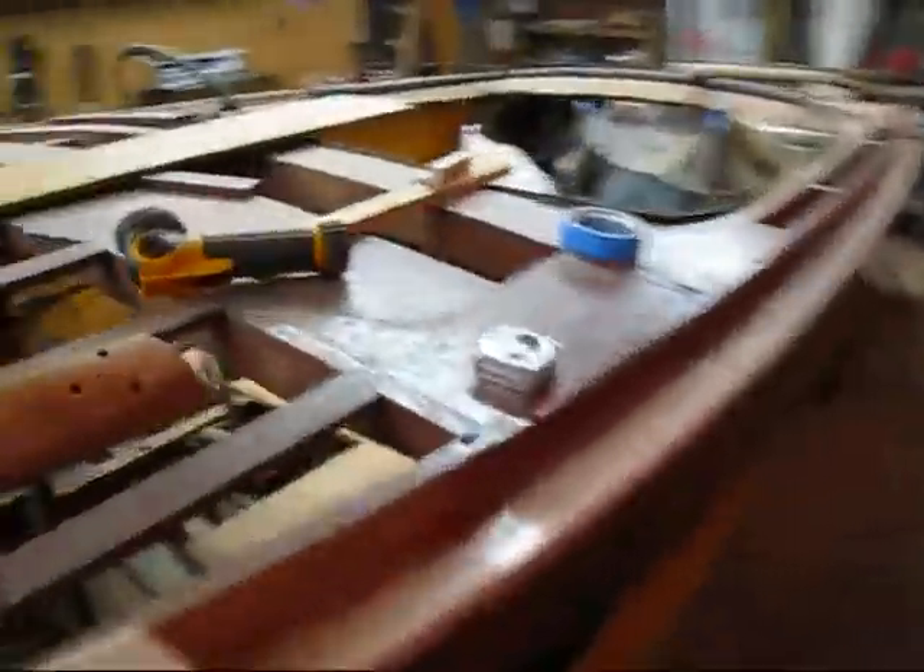The forward two covering boards are installed. Now I'm working on the next one, and I'm going to show you how I do that — I'll take you over to the bench.